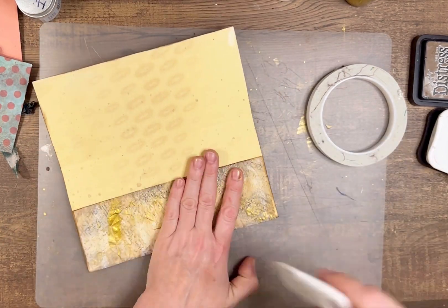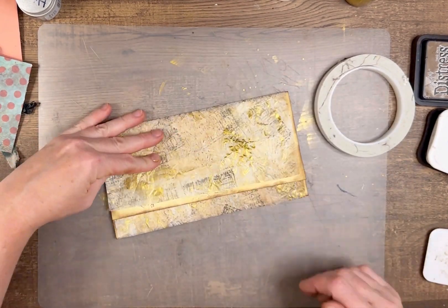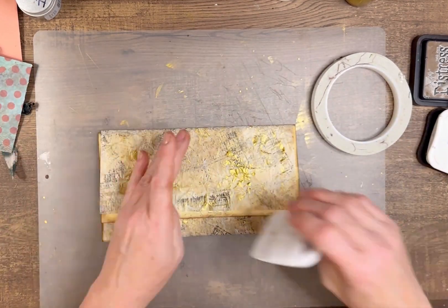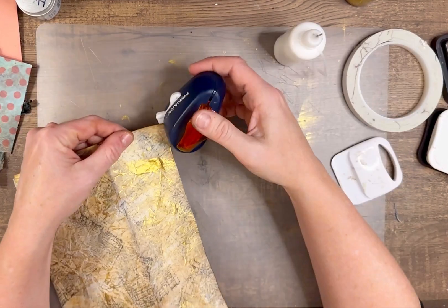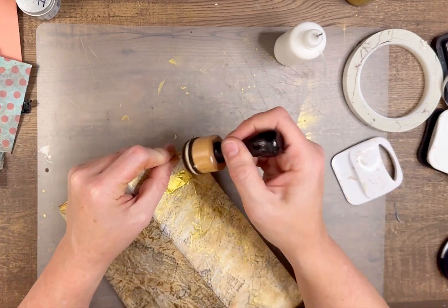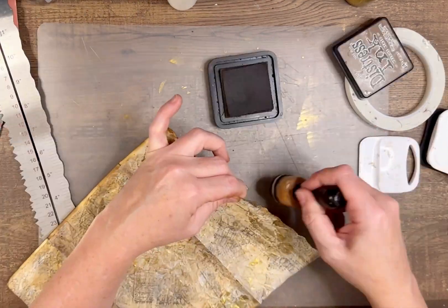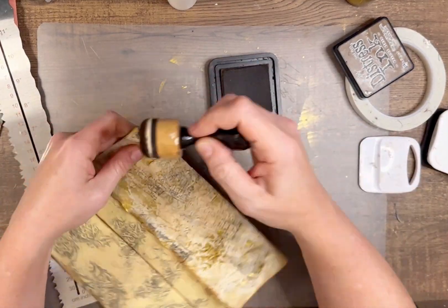Get creative with this too, because you could use book pages or magazine pages — anything with images or text would be really fun. The last time I made these I just used book pages, but I'm out of them, so that's why I want to make some more. I was having some issues with my corner punch here, but I did the corners and then decided I wanted to make a rough edge on the inside, so I grabbed my tearing roller and just did a rough edge, then inked it up really well.